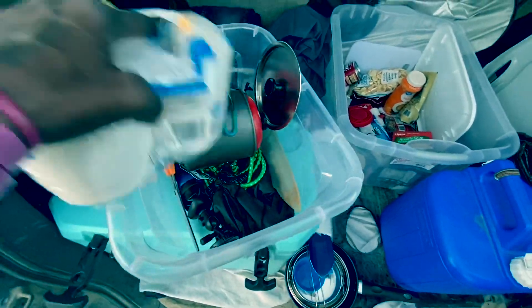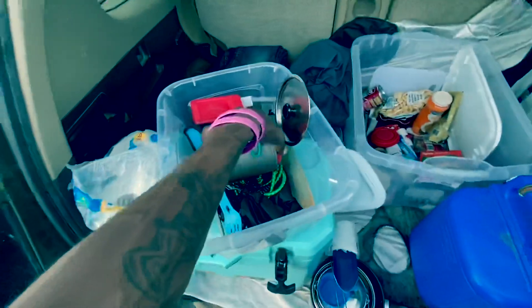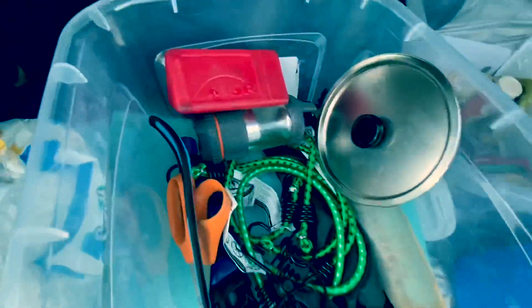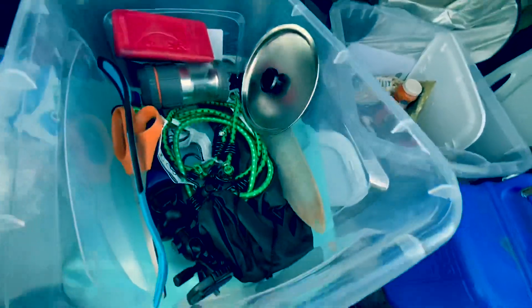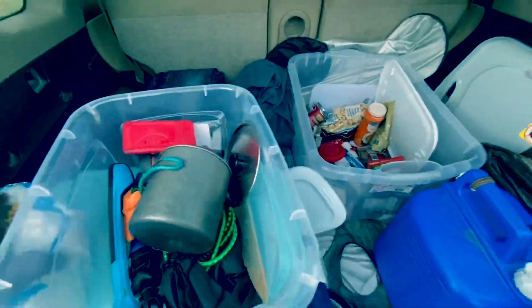Toilet tissue for days — I was trying to just buy one but they didn't have them individually, so I bought four. Stove, bungees, tripod, scissors, little lantern, camp stove. I got another camp stove up in the front as well. Another shovel, just in case.